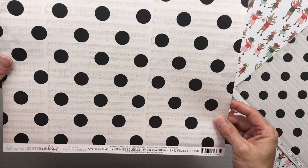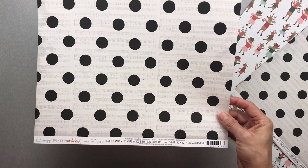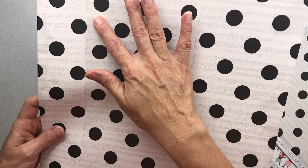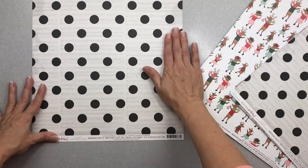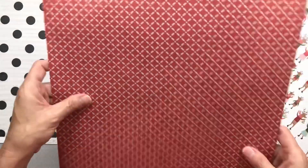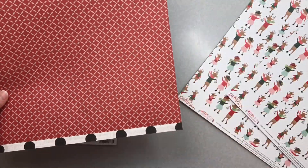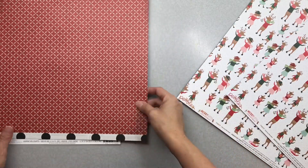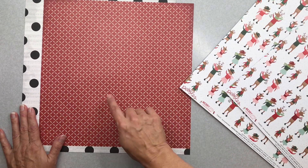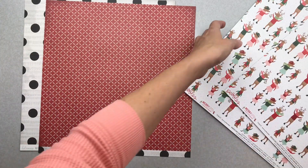The first paper is Heidi Swap Winter Wonderland called 'Christmas Cheer.' It's not a bright white — it has a grayish tone, which I love, and the black dots look like black denim. The back side is a really nice distressed, not-quite-brick-red but not a bright crayon red either. The cool thing is it does not have to be Christmas to use it — I love papers like that.